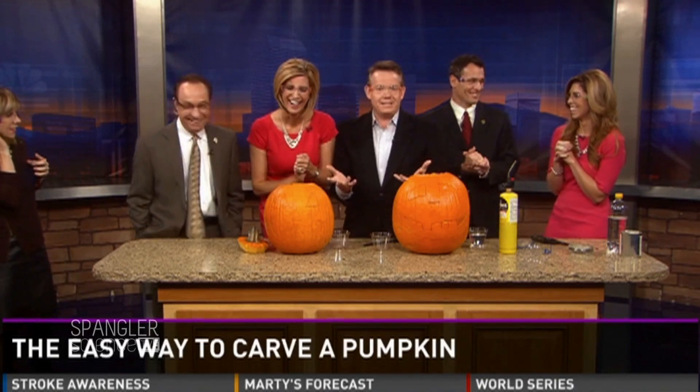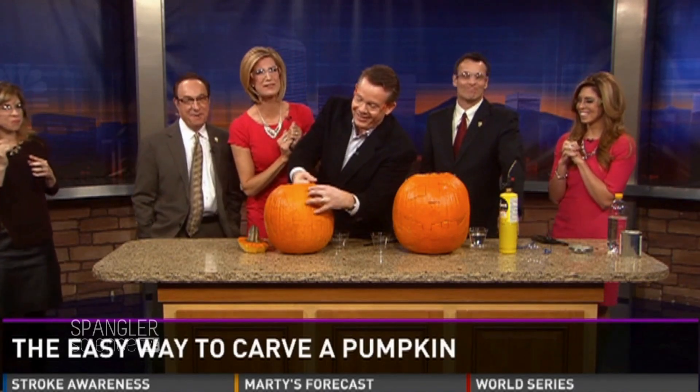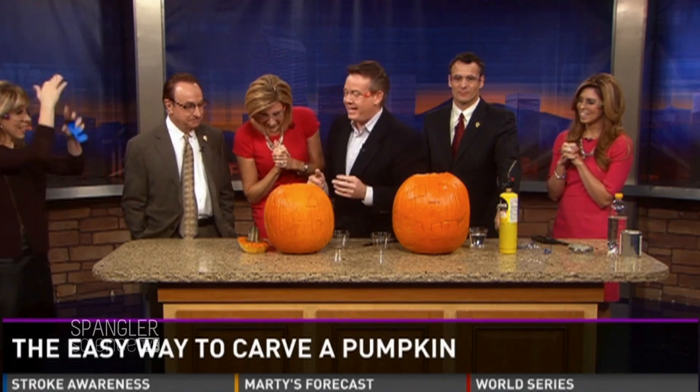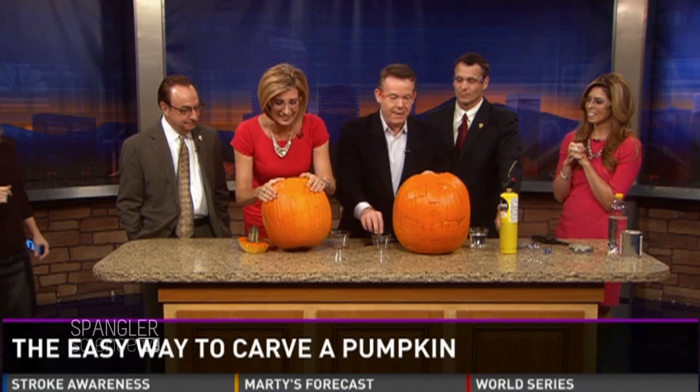I always get these tweets — the pumpkin doesn't know how to break out the pieces. You have to break out the pieces and then put them back in. Steve said he was doing this last night and his kids came down and said, 'Hey dad, are we carving pumpkins?' — 'No, we're just blowing them up!' They've been doing this for nine years.